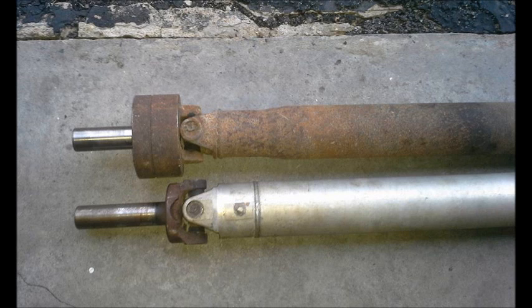I also ended up weighing both driveshafts to see what the difference was. The aluminum driveshaft was roughly 12 pounds, and the stock Ford Ranger driveshaft ended up being roughly 22 pounds — so a 10 pound difference. Not too bad for maybe half an hour and a 20 dollar used driveshaft at the junkyard. Ended up being pretty good bang for the buck.